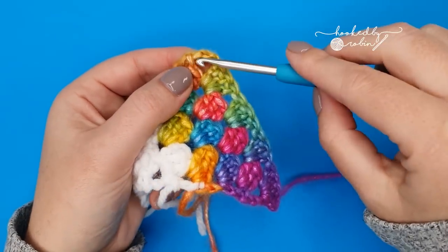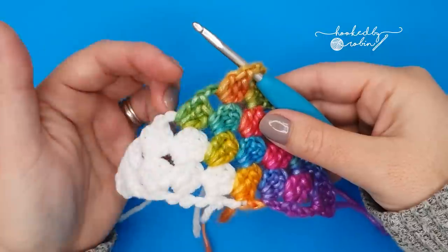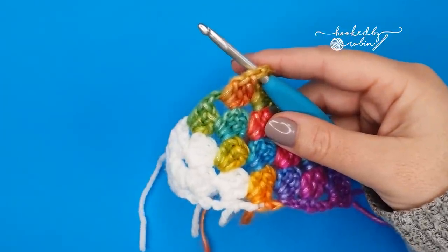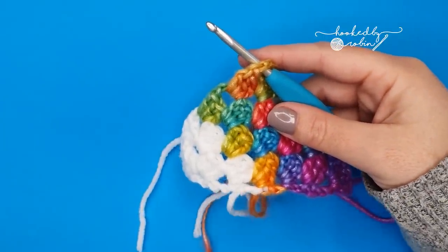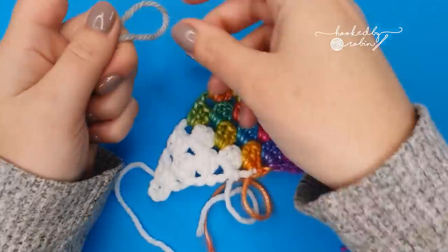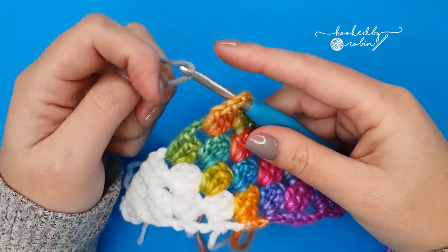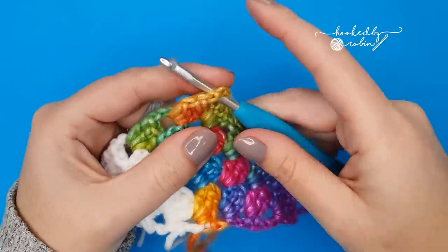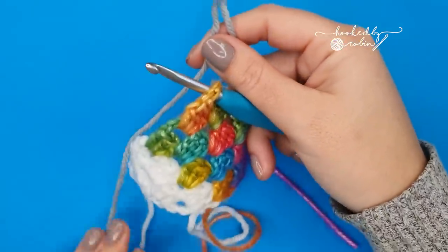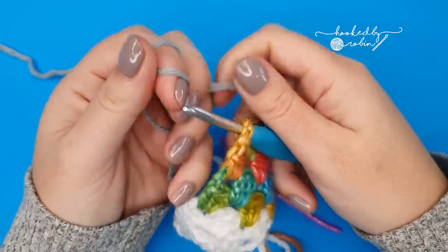We're going to go into the chain-three space and join our new yarn. For my personal shawl I joined with black, but obviously that's not a great color to see on film, so I'm going to use a light gray — this is slightly thicker than the other two colors, but that's fine as this is just a small sample piece. Attach your yarn however you like; I personally like to join with a slip knot.